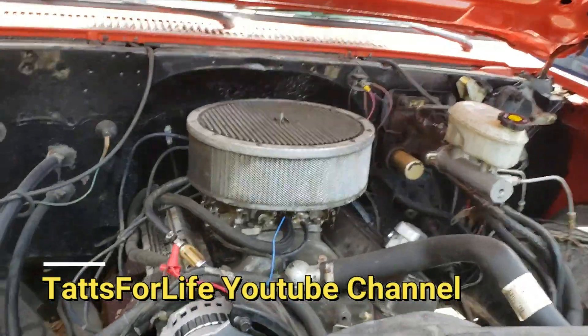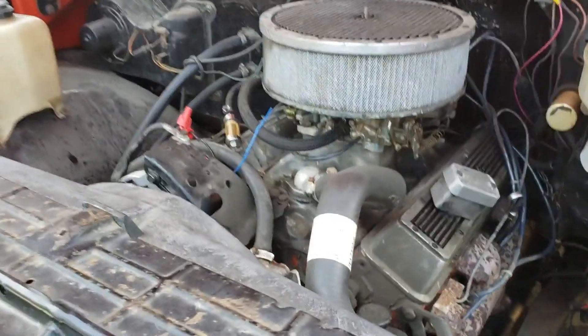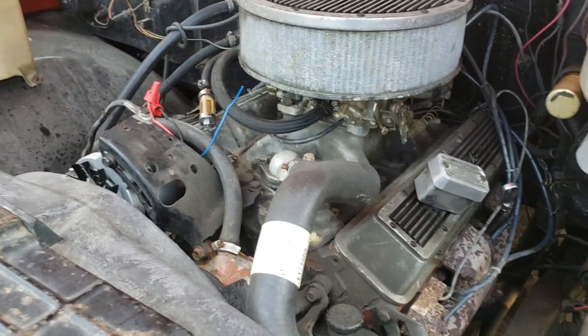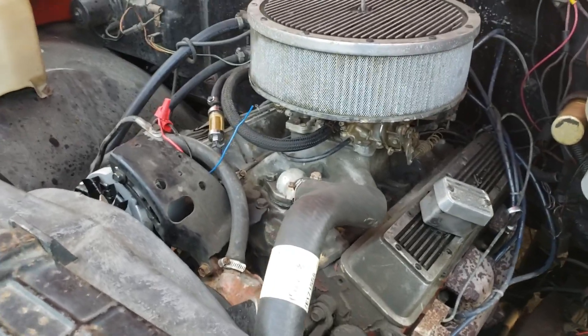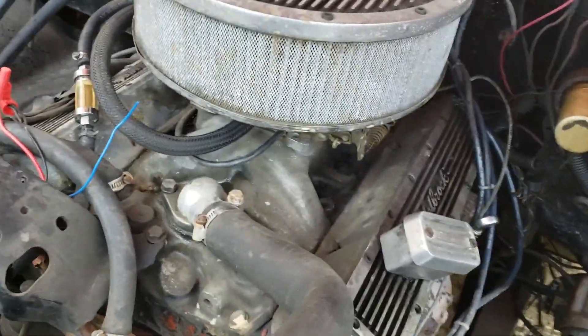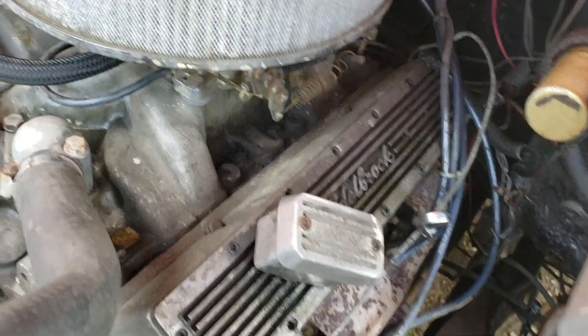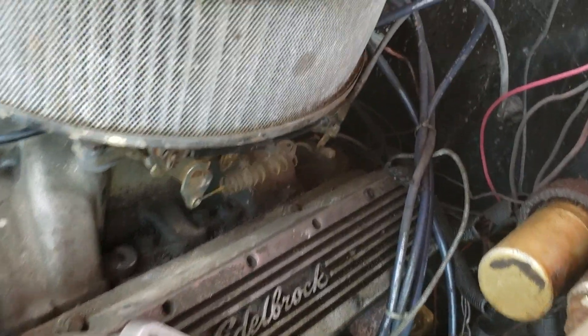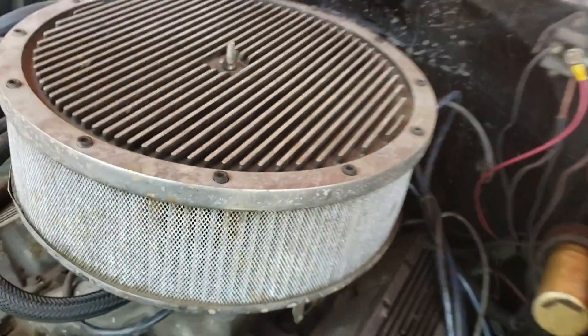Thanks for tuning in today. I'm going to be showing you how to hook up an aftermarket oil gauge on your small box Chevy, or basically anything else — it applies either way. The first thing you want to locate is where you're going to install your oil pressure gauge. It could be in several different areas. This one is going back here because it's had one before.